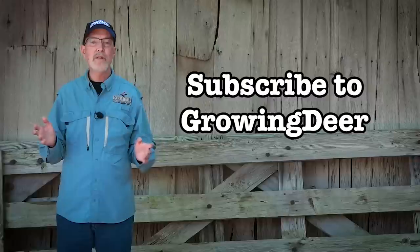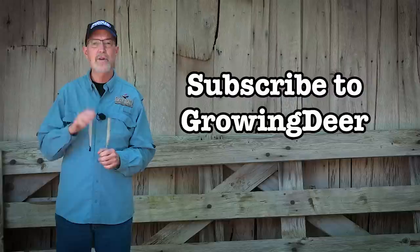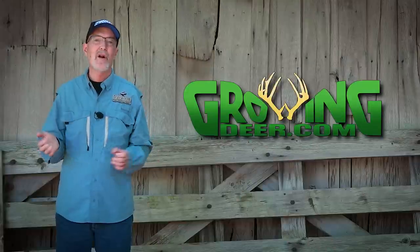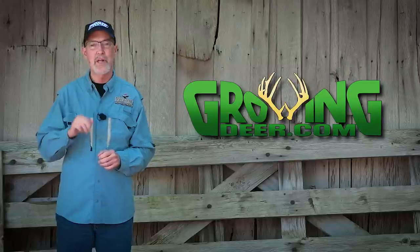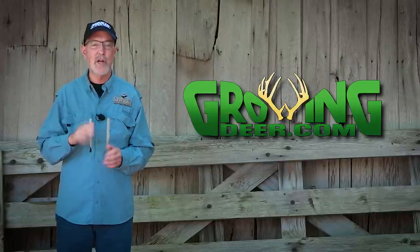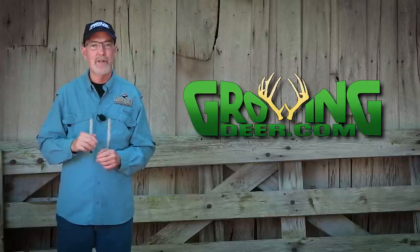If you know someone that would enjoy this information, please send them a link to the GrowingDeer channel. If you liked it, give us a thumbs up. Whether you're working in a garden or doing wildlife habitat improvement projects, I hope you take time to get outside this week and enjoy Creation. But more importantly, take time every day to slow down and listen to what the Creator is saying to you. Thanks for watching GrowingDeer.